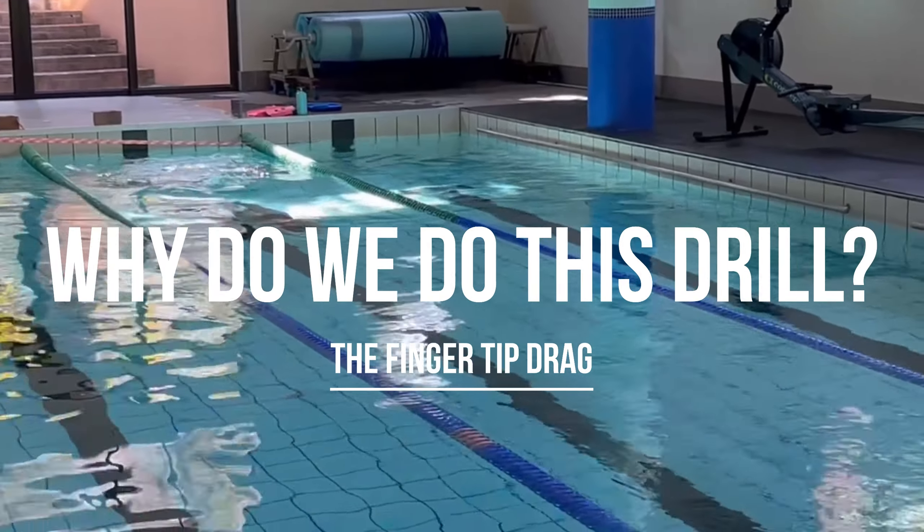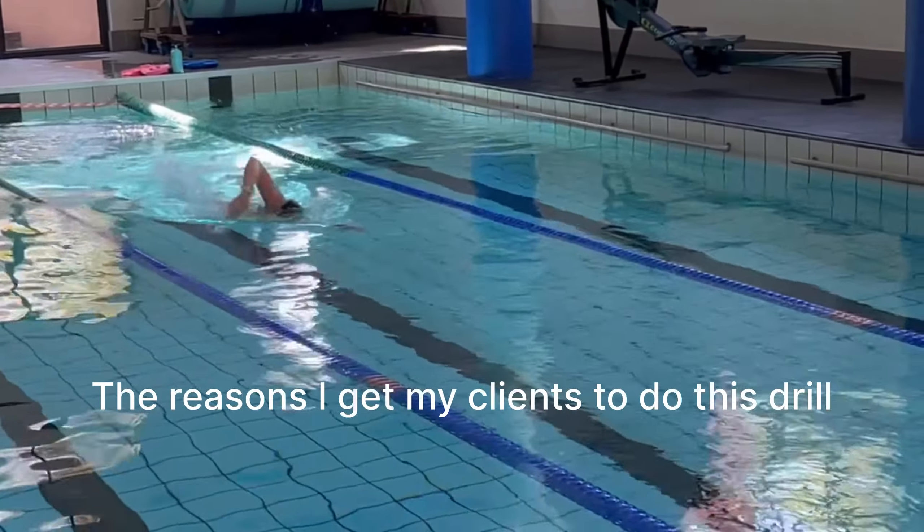Why do we do this drill — the fingertip drag? Here are the reasons I get my clients to do this drill.